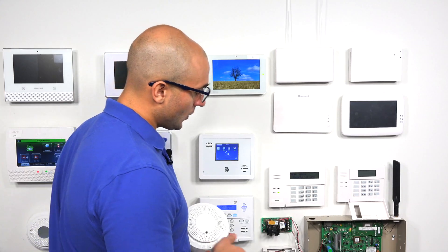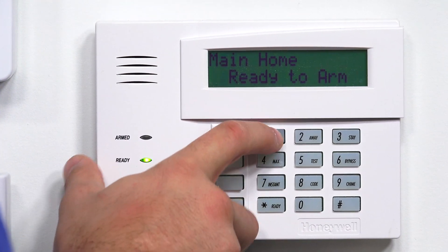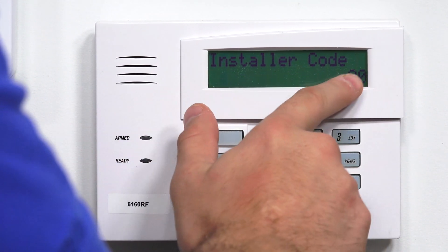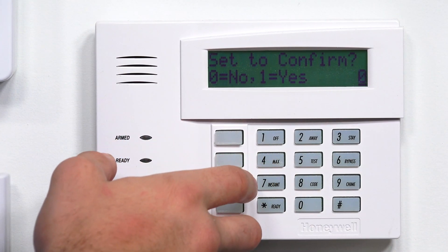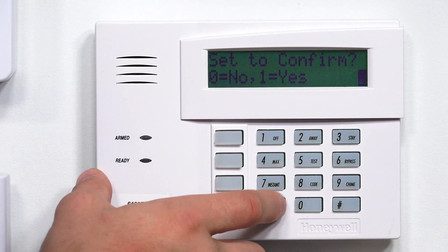On the VISTA system, we're going to enter programming. I'm going to do installer code 4112800. As you can see, installer code 20 — that means we're in programming. To get to zone programming, I'm going to do star 56, then 0, which is already selected, and star to confirm.